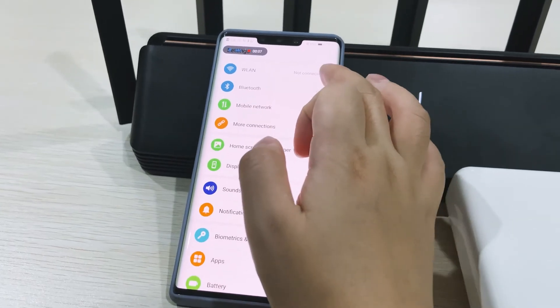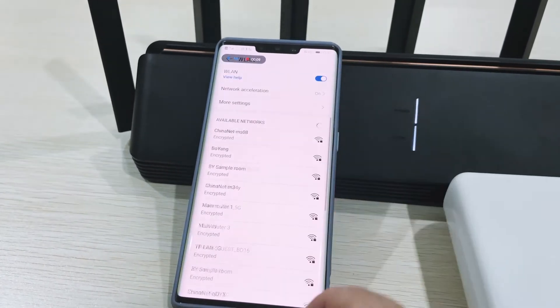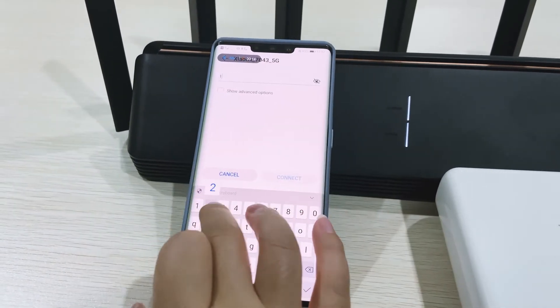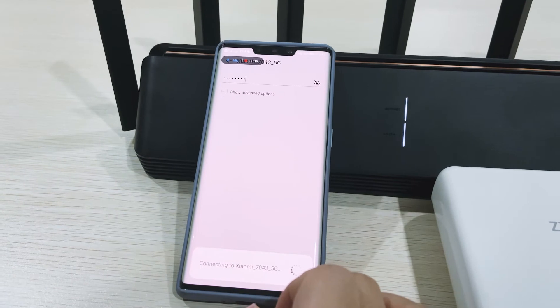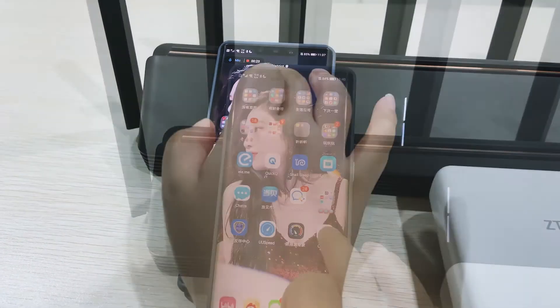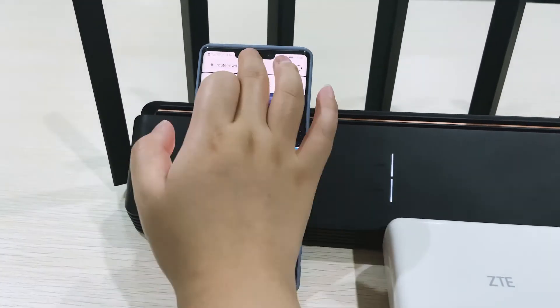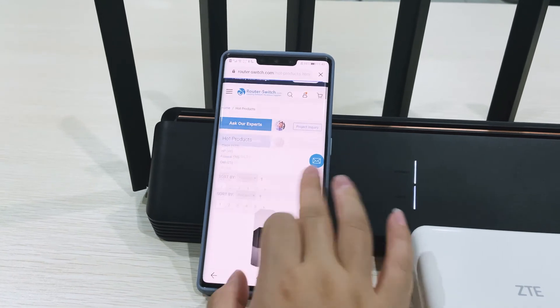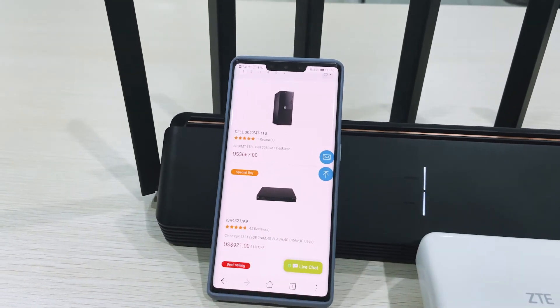Now we connect the Wi-Fi. Open Wi-Fi and find the Wi-Fi name and internet password. Connect. Okay, it's already connected. Let's test the speed. You can see the speed is very fast. Now the Wi-Fi can be used.